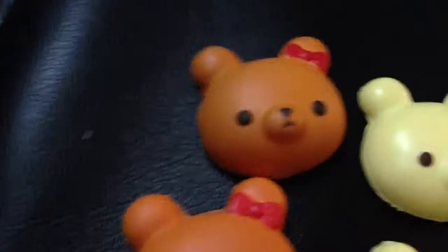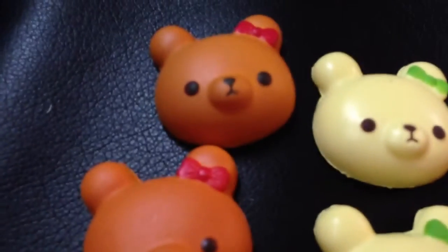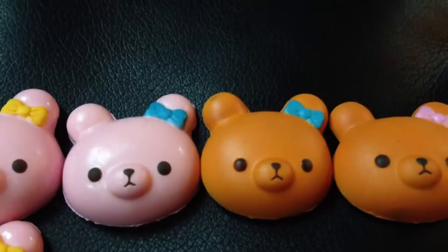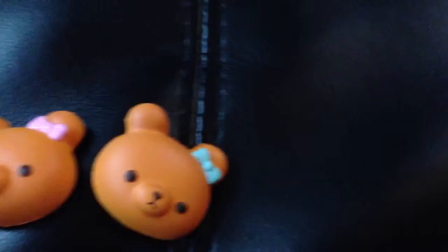So I have a brown bear with a red bow, a yellow bear with a green bow, a pink bear with a yellow bow, a pink bear with a blue bow, a brown bear with a blue bow, a brown bear with a pink bow, and a brown bear with a light pink bow.